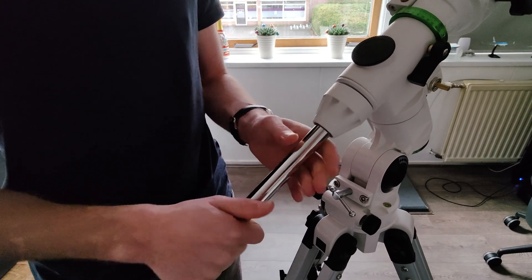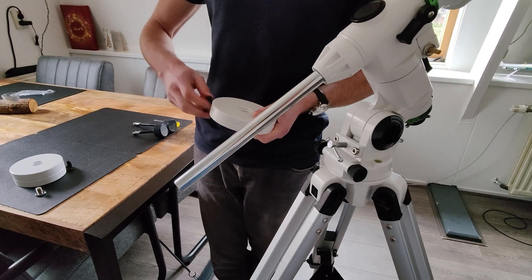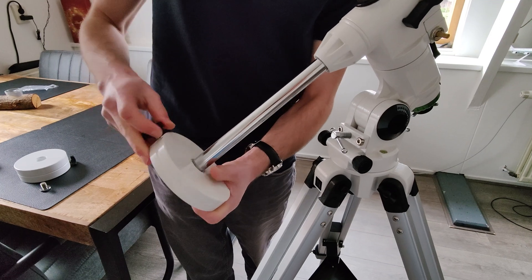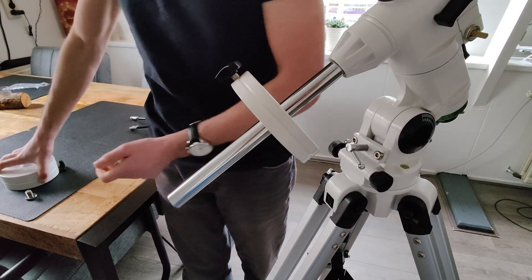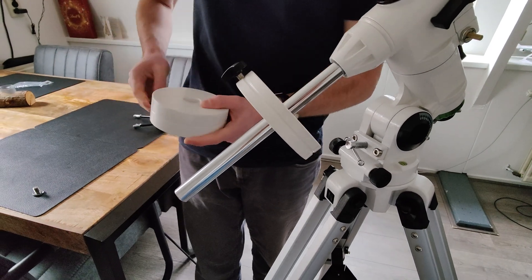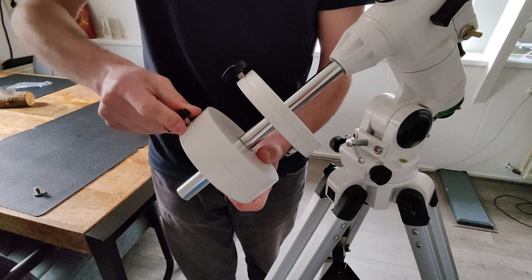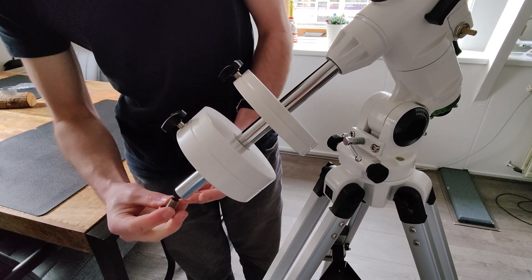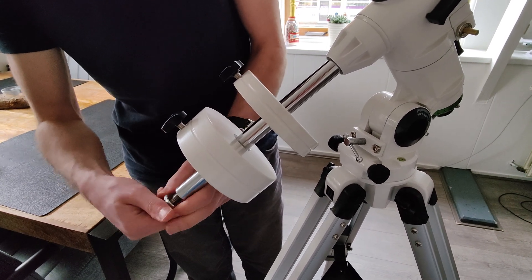For a very light telescope, maybe one counterweight or even a smaller counterweight is enough. But for our telescope, a 6-inch Newtonian, it is necessary to assemble the small counterweight first and then assemble the larger counterweight. This provides enough counterweight to keep the telescope well balanced. After placing the counterweights, you can screw in the counterweight thumb screw to make sure the counterweights will never fall, even when they somehow slide off the rod.